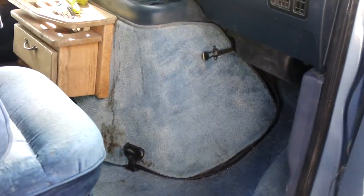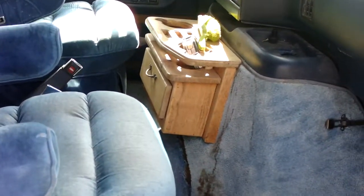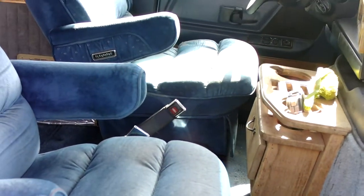Nothing wrong with the carpets — they're in perfect shape. For a '93, this is just amazing how good the interior is.